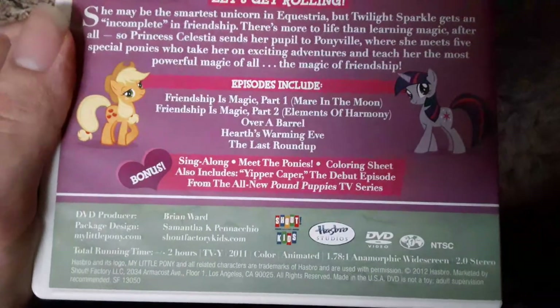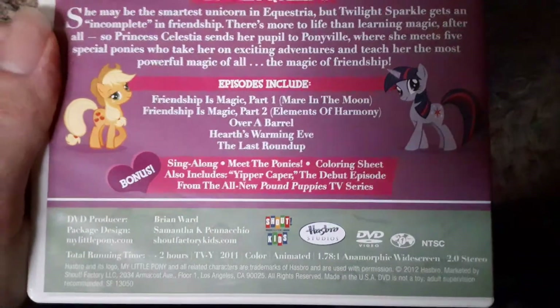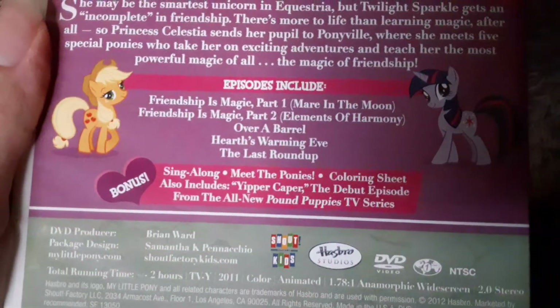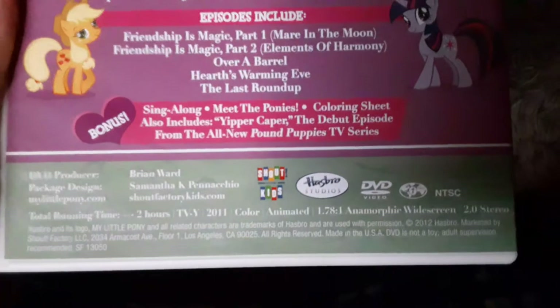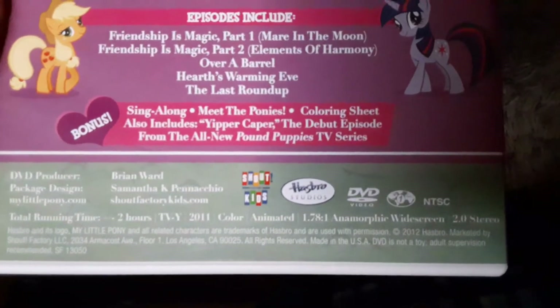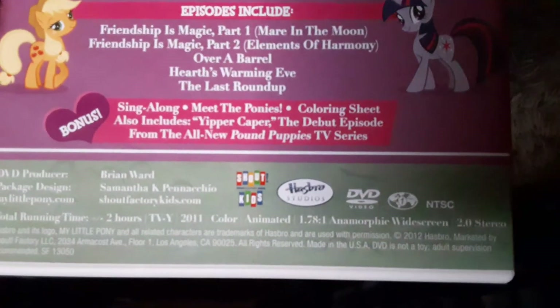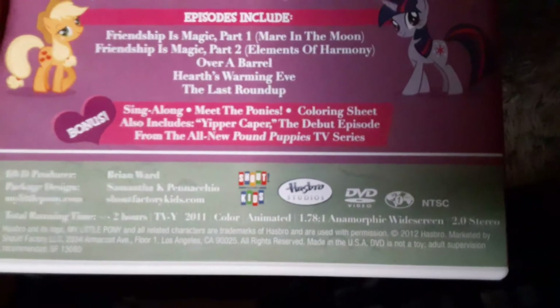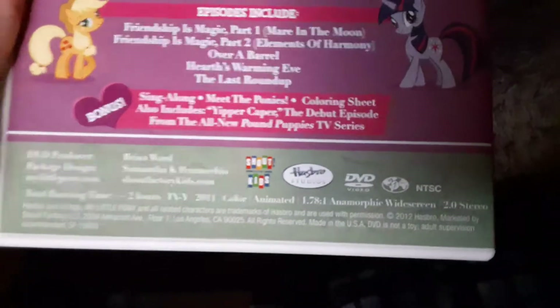Also included are Over a Barrel, Hearth Swarming Eve, and The Last Roundup. Those were pretty good episodes. The bonus features are the sing-along, Meet the Ponies, coloring sheet, and it also includes Yipper Capper from the debut episode of the all-new Pound Puppies TV show.